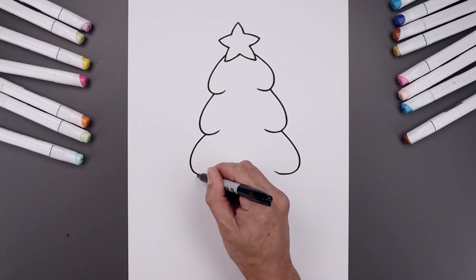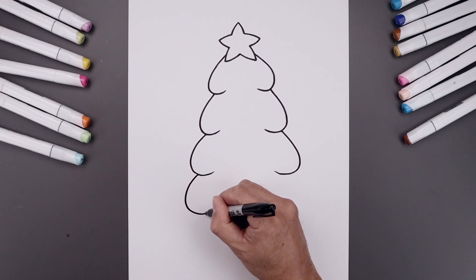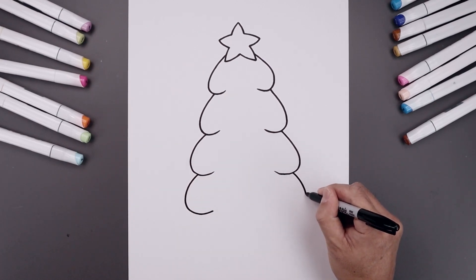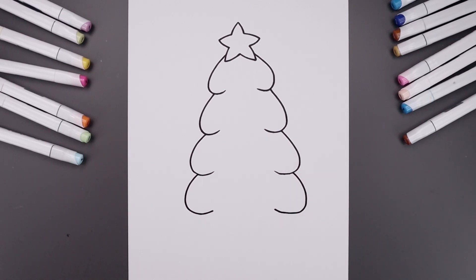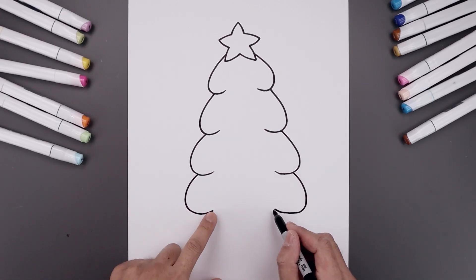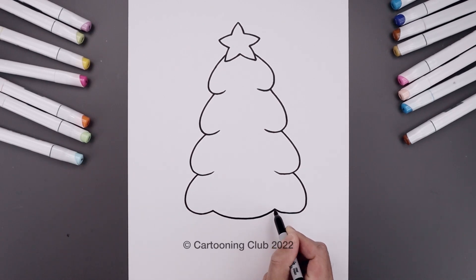I'm going to add one more along the bottom — go out, in, and just pull that up. Let's connect the inside with one more curve, moving down the middle and opening that up.